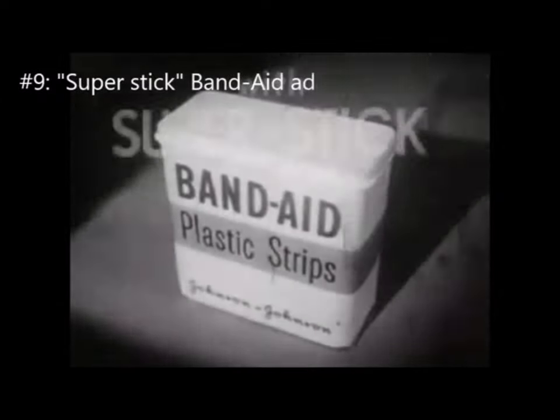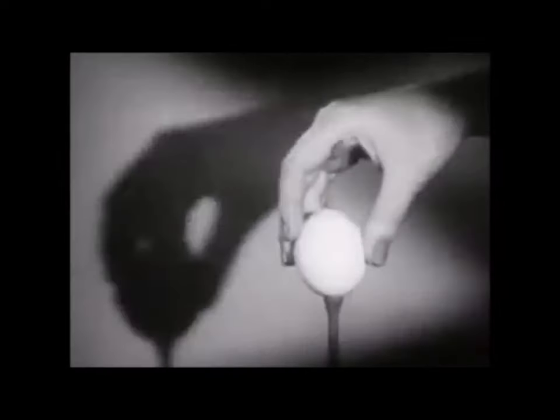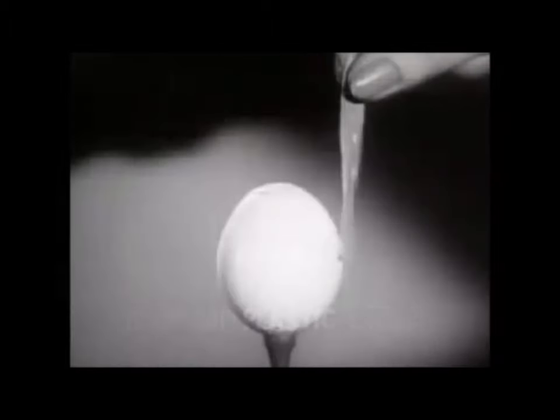Look! Here is the new Band-Aid plastic strip with new Super Stick — it sticks better than any other bandage. The proof: take a dry egg at room temperature. Touch the egg with any other bandage — Brand X, Brand Y, Brand Z — not one sticks. But a Band-Aid plastic strip with new Super Stick sticks tight, instantly.